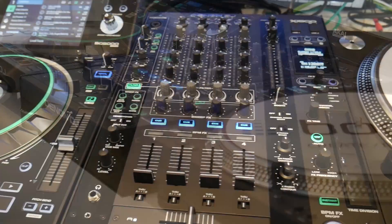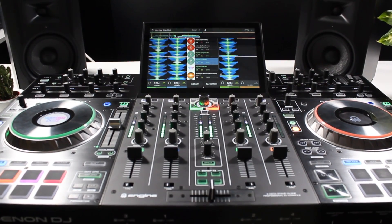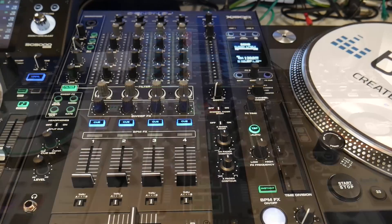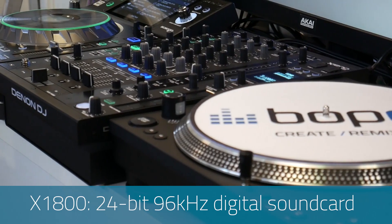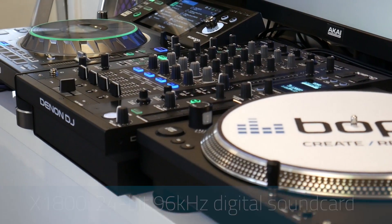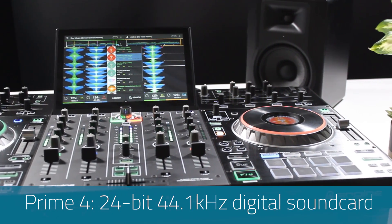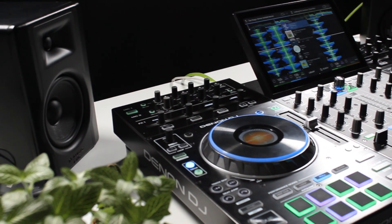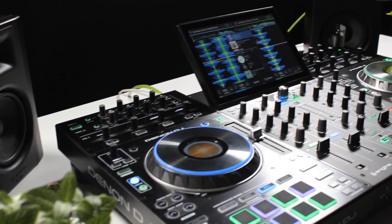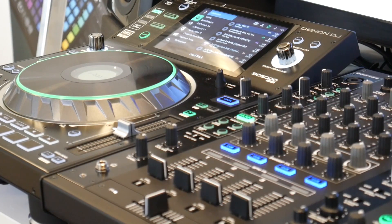First up, I'm going to look at the X1800 mixer alongside the mixer section of the Prime 4. The most notable difference is the included sound cards and difference in sound quality between the two units. The X1800 includes a 24-bit, 96 kHz digital sound card that delivers uncompromised audio quality. The Prime 4, however, makes its most significant compromise by only including a 24-bit, 44.1 kHz sound card. You do pay for quality, and the sound quality of the X1800 is second to none.